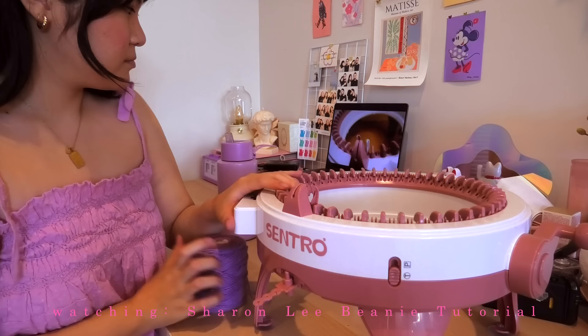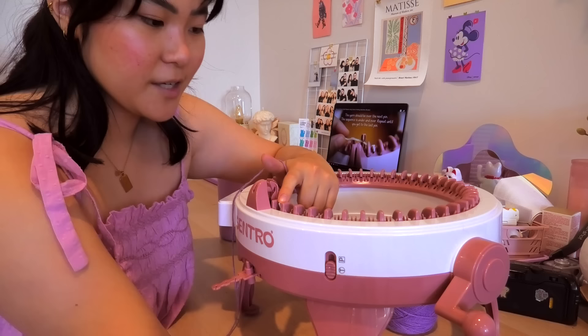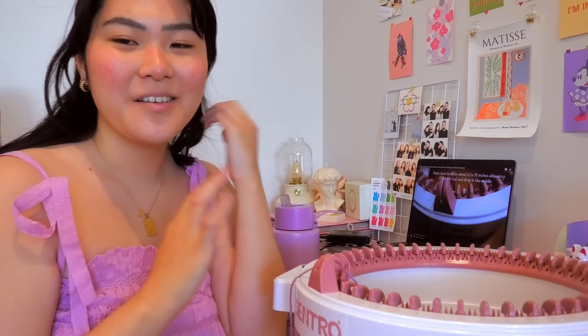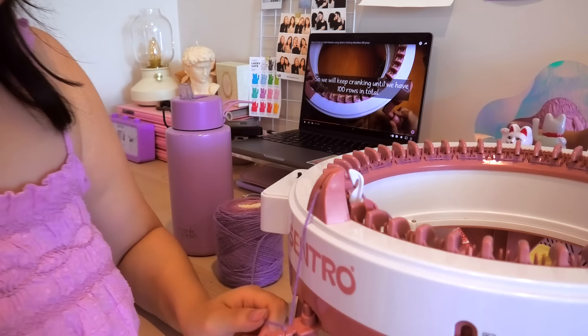I'm going to watch one more YouTube tutorial to figure out how to start. Okay — so this is the starting point. There's a white pin that marks pin 48, which is the last pin, so I'm starting on the first pin here. Following the tutorial, she's just done this and left a tail of about six to eight inches. I probably shouldn't even be trying to tell you what I'm doing because I don't know myself — let me figure it out and then I'll talk to you.